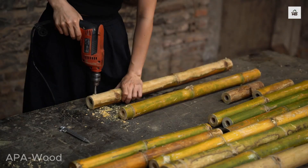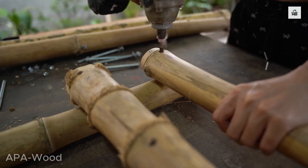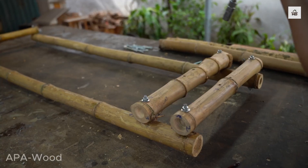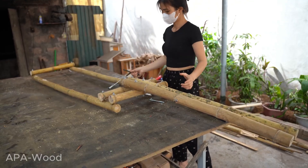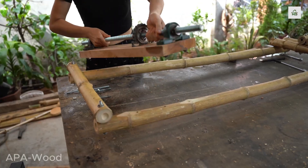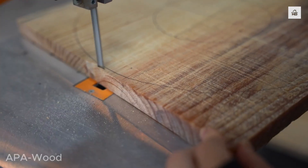She started by assembling a sturdy frame using only bamboo rods and simple tools. Then she installed the engine at the rear of the structure and began turning the wheels for her future car.